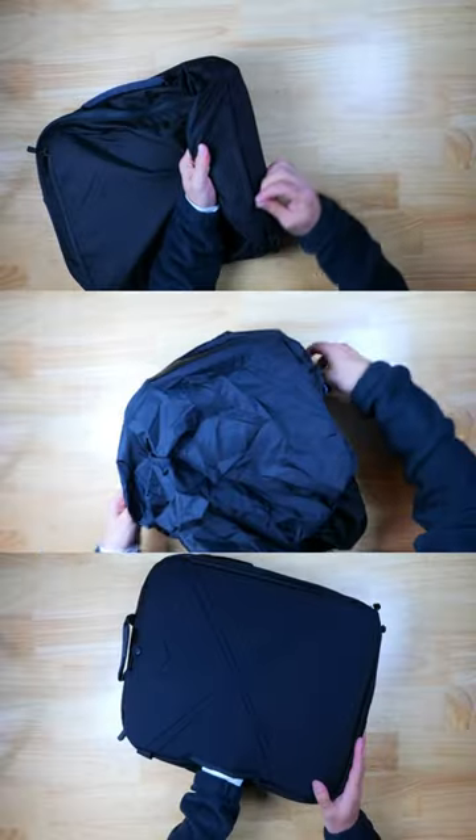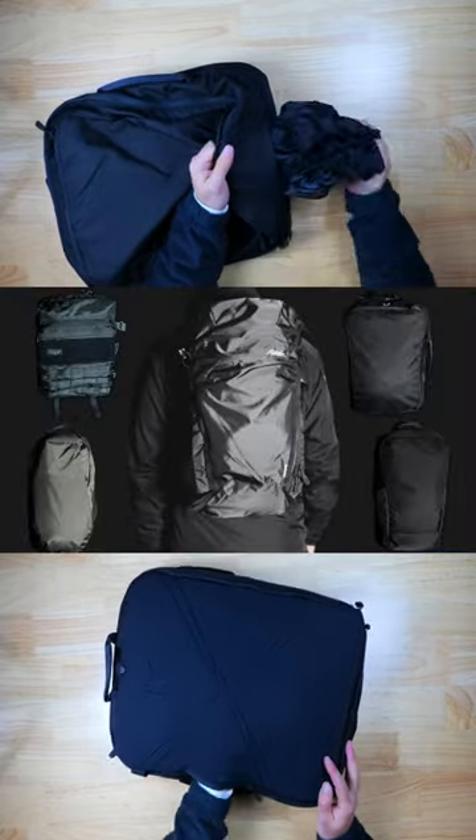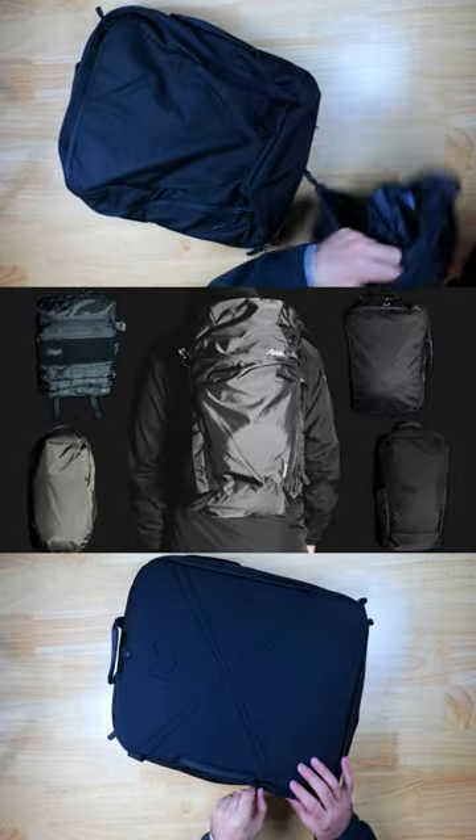Let me know if you'd EDC this bag down below, and check out the video comparing five EDC backpacks down in the comments to learn more.